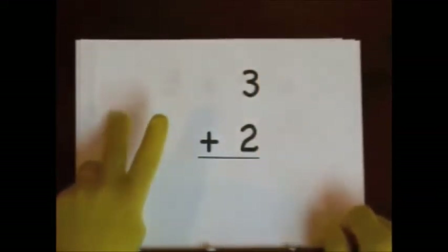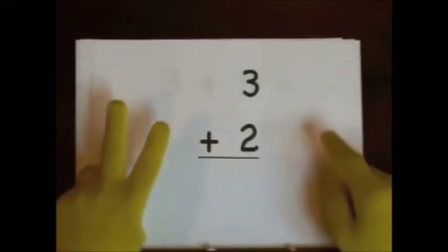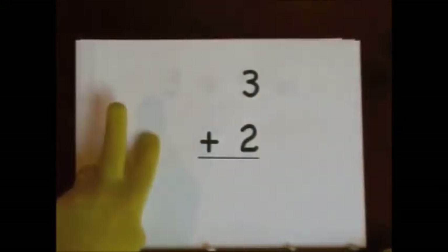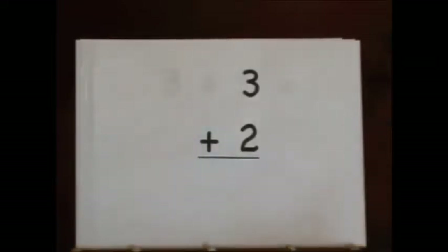One, two, three, four, five. One, two, three, four, five. So the answer is five.